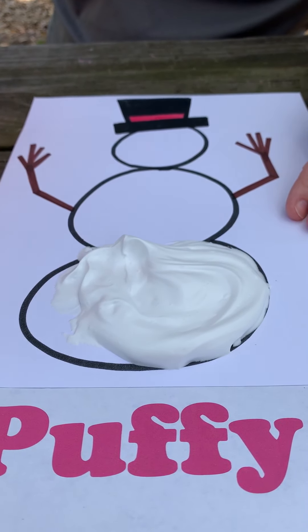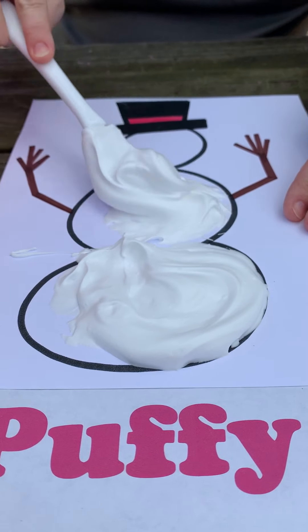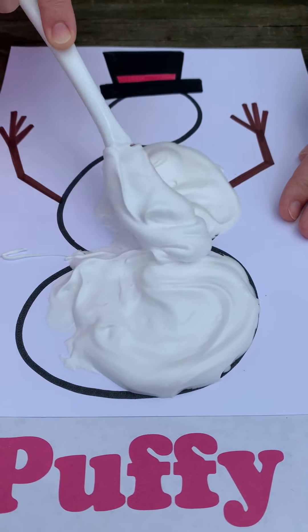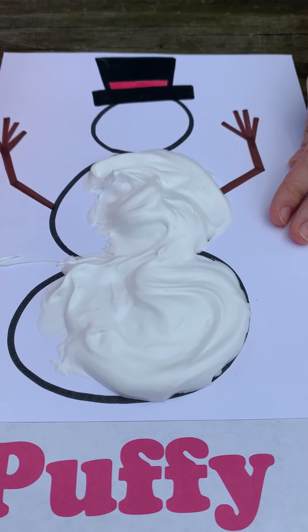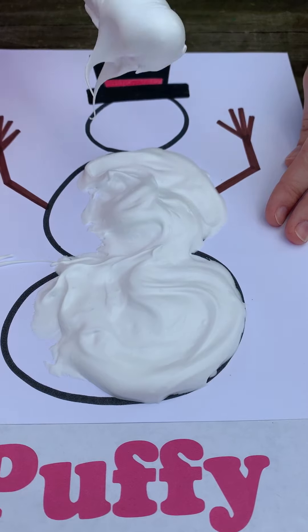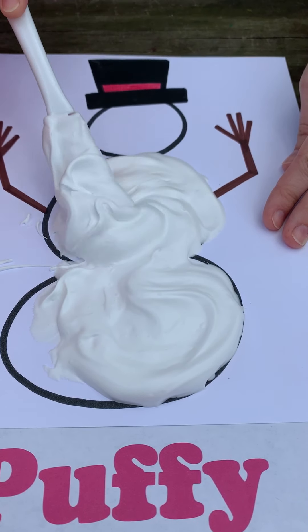You're just going to keep scooping more paint onto your snowman, or whatever creation you're making, and keep smoothing it around however you like. Just like snow, it'll have a nice fluffy texture.